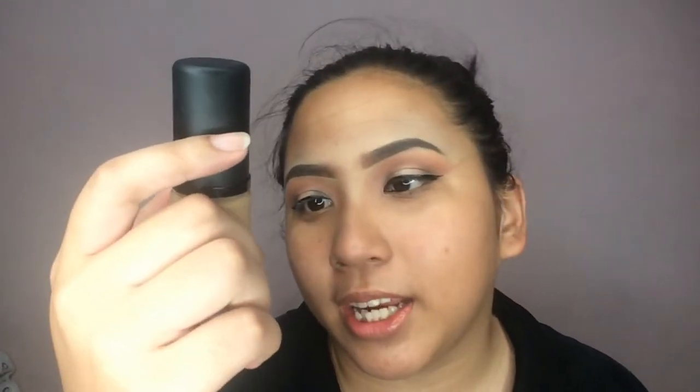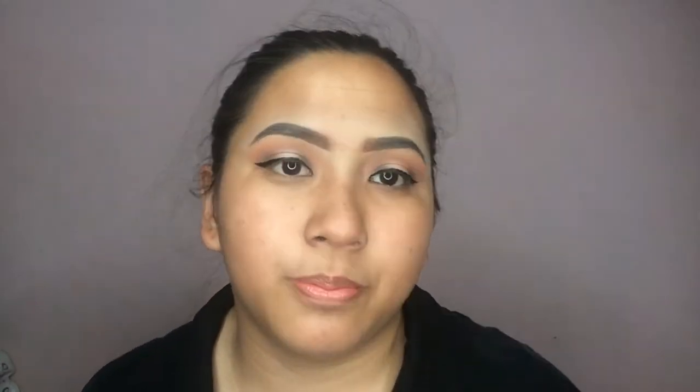Now for my foundation, I'm using the LA Girl Pro Matte HD Longwear Matte Foundation because it's full coverage. You can also use the Maybelline Superstay Foundation or the L'Oreal Infallible Matte Foundation — whichever you prefer or are most comfortable with. For this look, I'm using the LA Girl foundation in the shade Soft Honey, applied with a damp sponge.